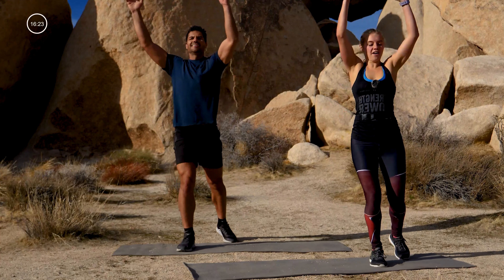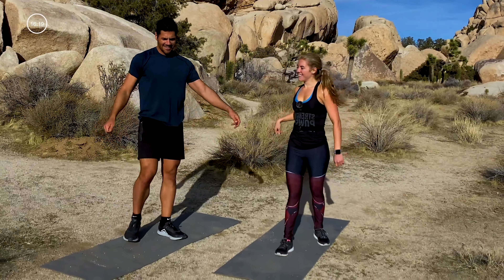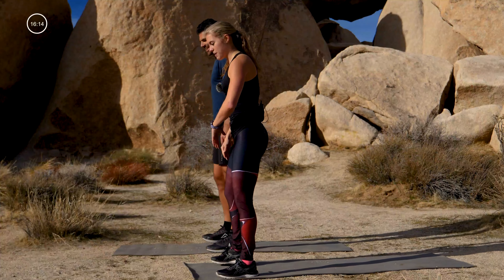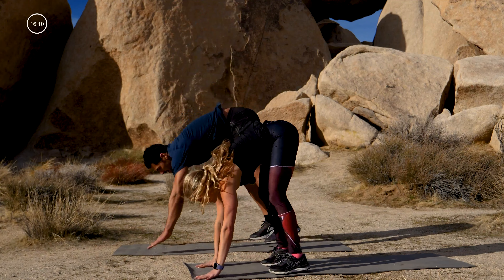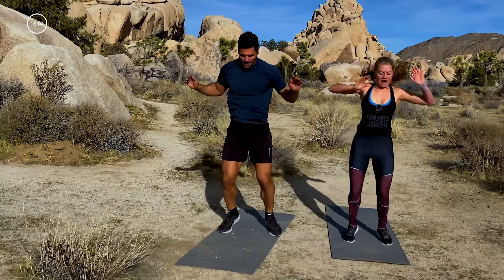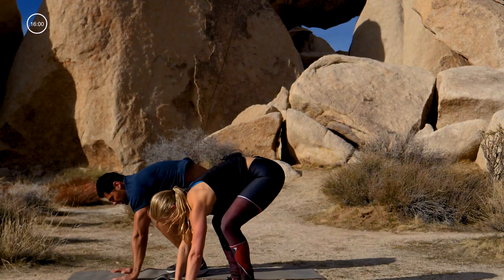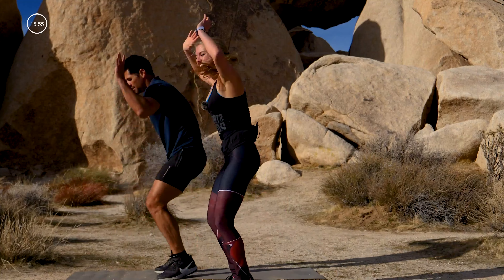And we go five, four, three, two, one. We've got eight burpees — are you ready? Let's all try to compete, go as fast as we can. Here we go: one, two, count with me, three, four, nice pace, five, six, seven, eight!